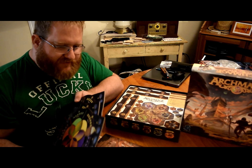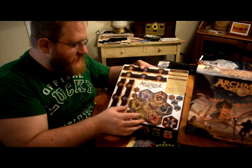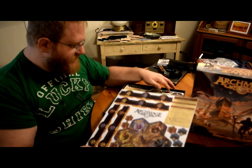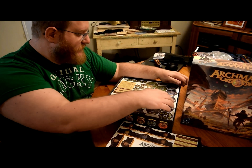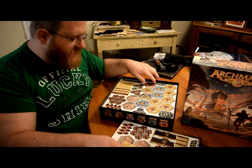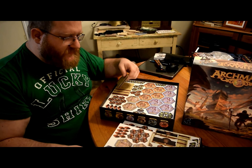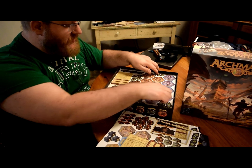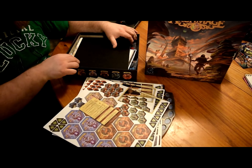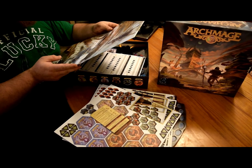We've got four here so it plays up to four players. I'm gonna show off the art and then I'll come back later in a different shot after I unpunch all this and show you guys how it fits in the box. But I'm just getting down here to see more of it — it's definitely a lot of pieces. Yeah, this is the board.